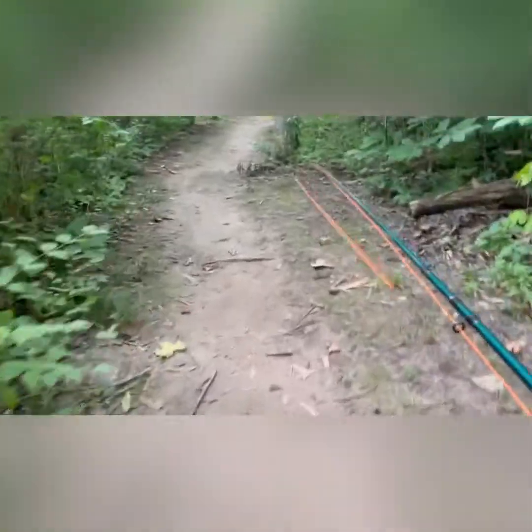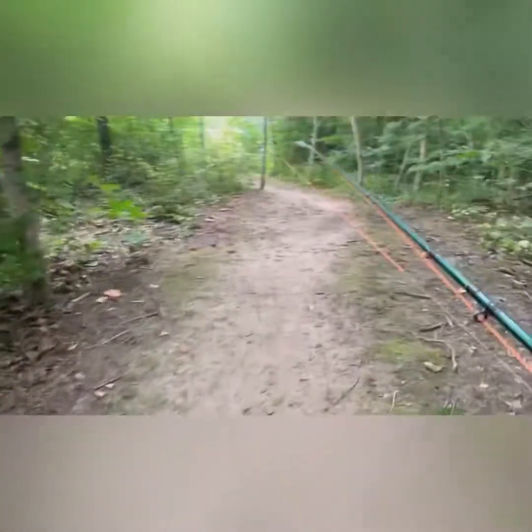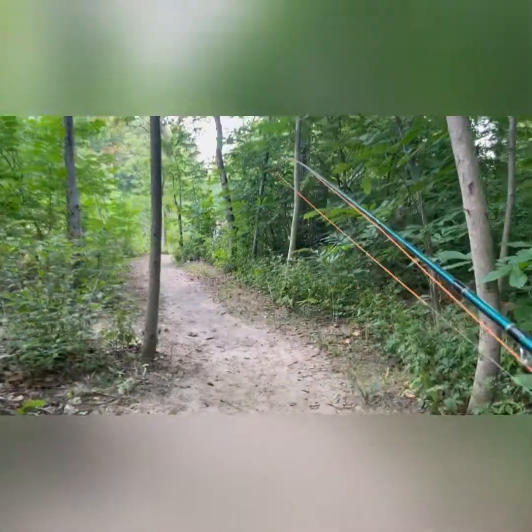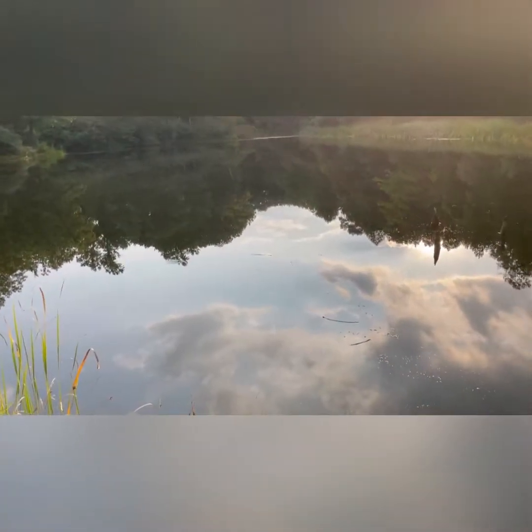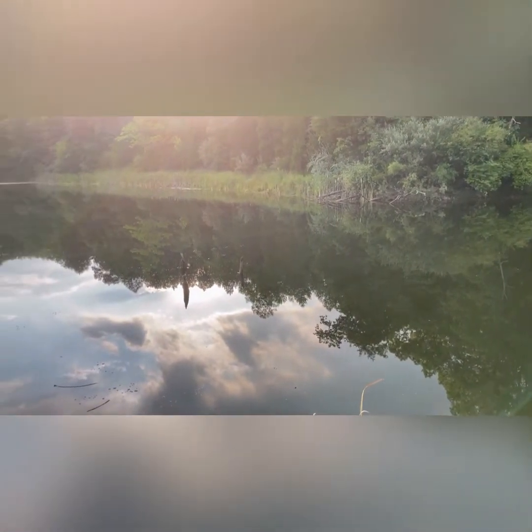Well folks, the creek didn't pan out for us like we expected. We were just hoping to catch at least a smallmouth or some sort of panfish out of the creek. We're about to regroup and try to come up with a different spot before we lose sunlight today. Alright folks, we made it to the next spot — this is called Dogwood Pond, over here in Carlisle, Ohio. We're going for bass, panfish, and catfish of the small variety to put in the aquarium, but we can catch some big ones too. Aiming for aquarium fish still, so stay tuned.